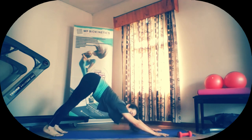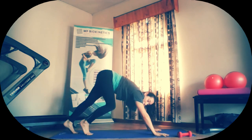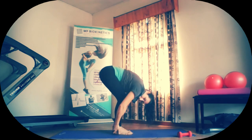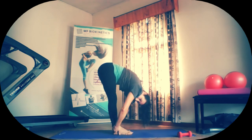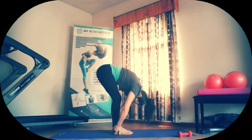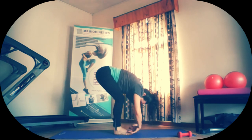Up into downward dog. Press those heels down. Press that chest down. Hold for ten, nine, eight, seven, six, five, four, three, two, and one. Walk those feet into the hands. Curl in. Completely relax the head and the neck. Stretch out those knees. Five, four, three, two, and one.